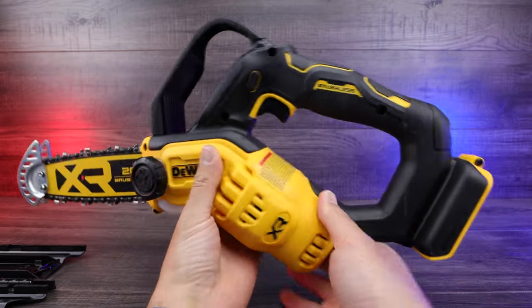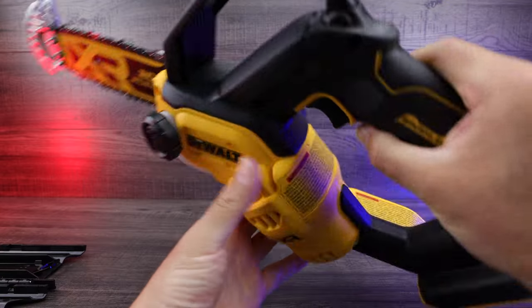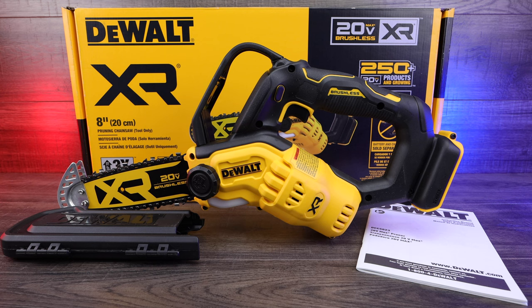Very, very nice looking. It's not overly heavy but it does feel sturdy, which is really good. And that is your complete unboxing and first look of the DeWalt eight inch pruning chainsaw.